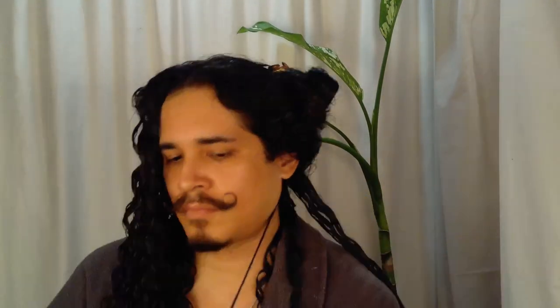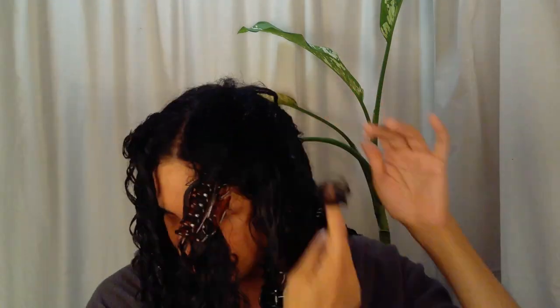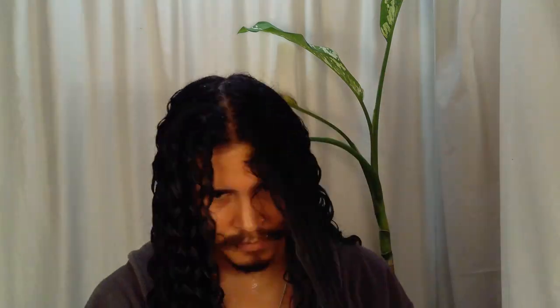On glam.com, most of the pros and cons seem very similar to finger coiling — it's easy for beginners and easy to maintain, refresh, and the style lasts several weeks. Some specific pros of finger rolling are that it results in a very uniform look, especially for people who aren't ready to cut off damaged hair yet. The big con is how time consuming it is.